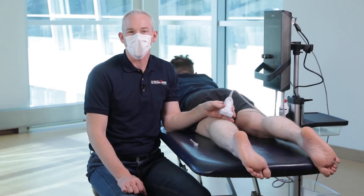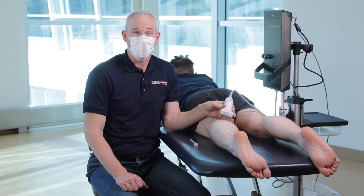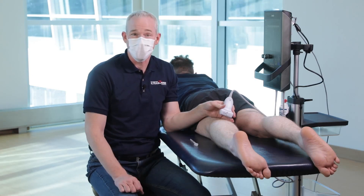Hi, Dr. Frank Johnson from Sport Medicine Ultrasound Canada. I'm going to show you how to scan and inject or drain a Baker's cyst.